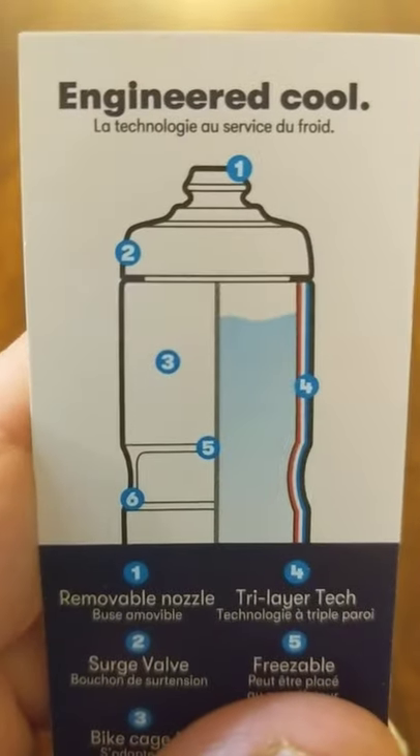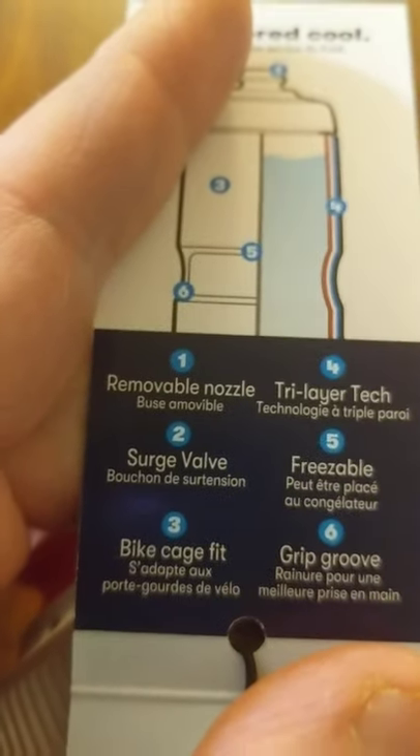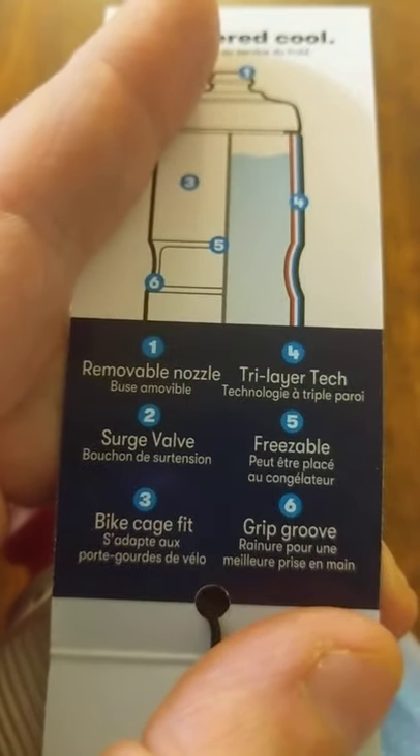But don't talk about BPA when BPA is not around. It's engineered cool. So we got a removable nozzle. It's going to fit in the bike cage. Got a grip groove. So I'm out here in the desert — it gets hot. We'll see how cold it actually keeps the water and if it does a better job than the hydrogen flask.